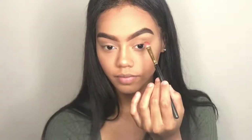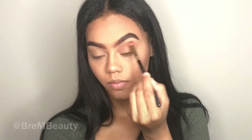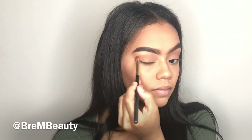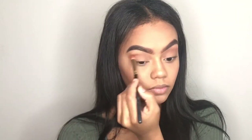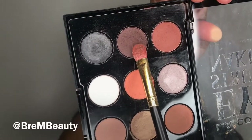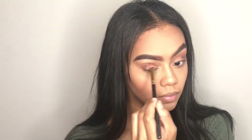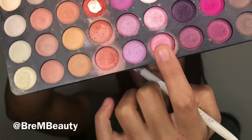Next I'm taking two shades and applying that to my higher crease as my transition shade. The key is to blend — you can't just slap a shade on your face and expect it to look good; you have to blend. Now I'm taking a dark brown shade and putting that in my lower crease and blending that out as well.